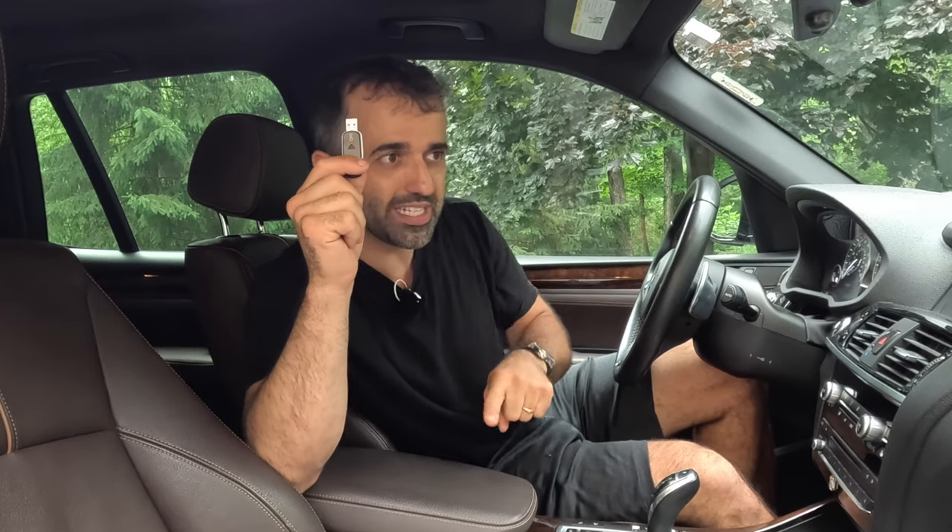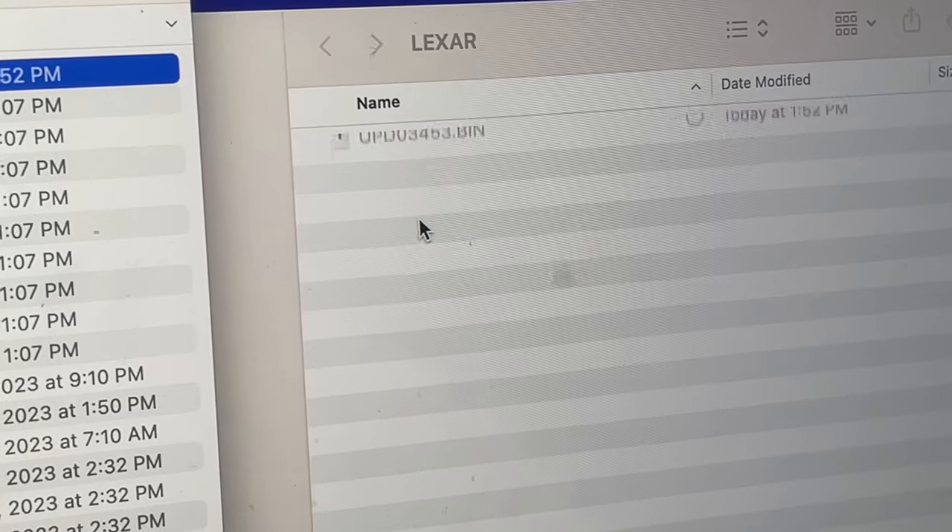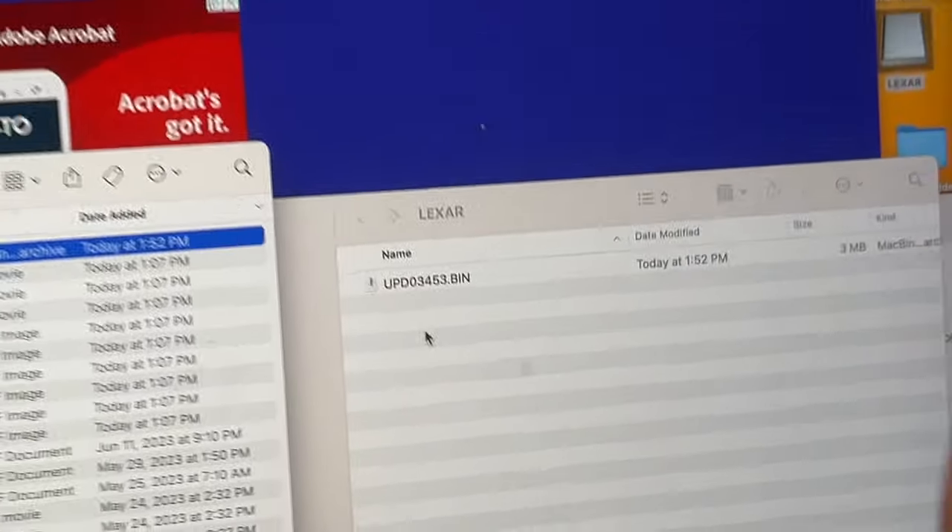What I'm holding in my hand is a memory stick. On this memory stick I have a file which will program this BMW into having Apple CarPlay installed. I loaded it from my laptop — first I had to format the memory stick, then I loaded the file. It's pretty simple.